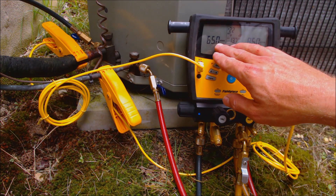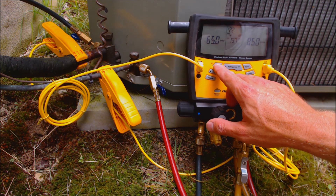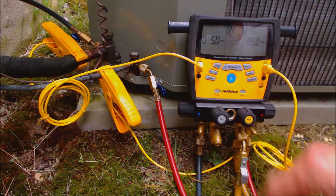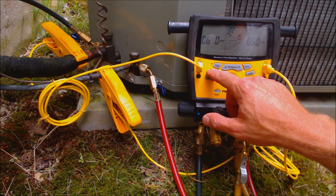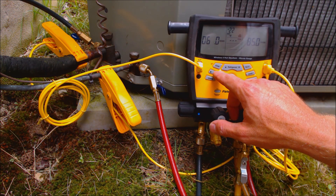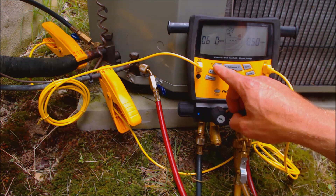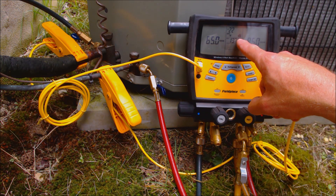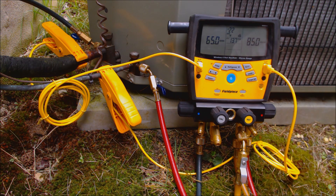If you wanted to change this indoor wet bulb temperature, what you'd end up doing is holding this button and pressing it again, and you can adjust whatever the wet bulb temperature is inside the building. Once you're done, it's going to calculate the target superheat.